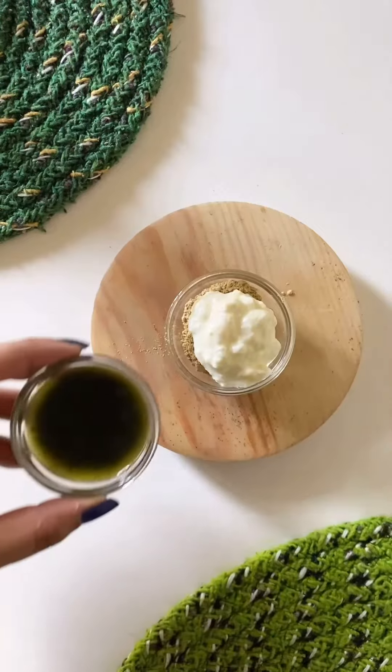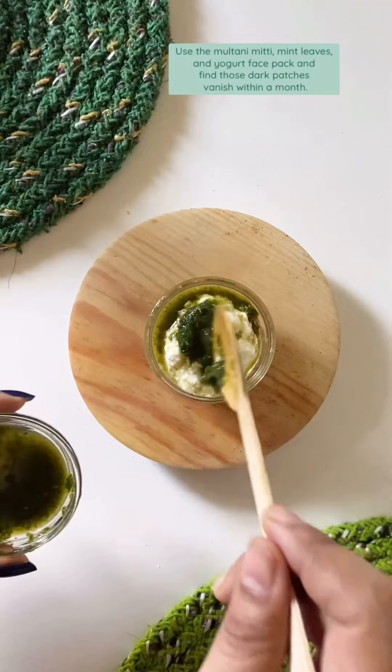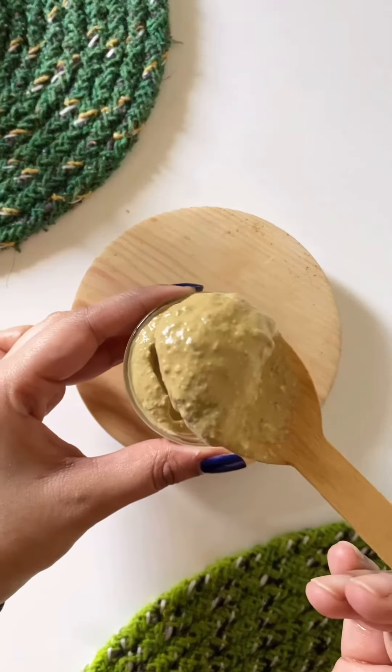Rinse with warm water. Use the multani mitti, mint leaves, and yogurt face pack and find those dark patches vanish within a month.